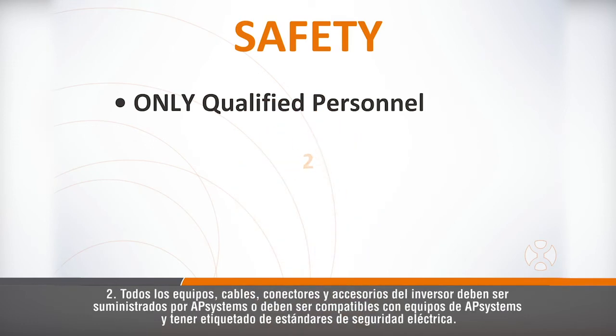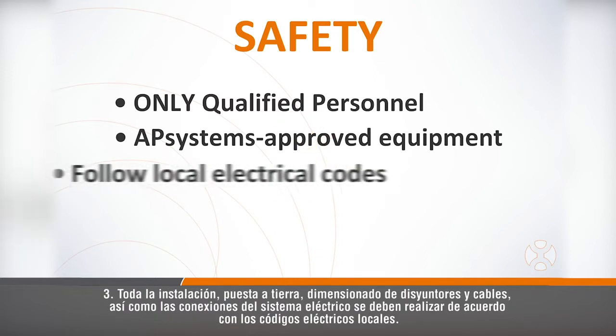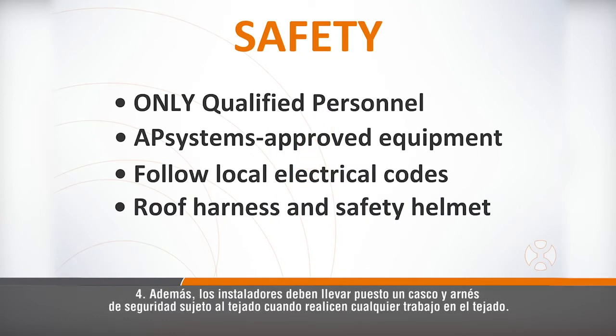Second, all inverter equipment, cables, connectors, and accessories should be provided by AP Systems or compatible with AP Systems equipment and have markings for electrical safety standards. Third, all electrical system installation, grounding, breaker, and cable sizing and connections must be done in accordance with local electrical codes. Fourth, installers should also wear a roof-anchored safety harness and helmet when doing any work on the roof.